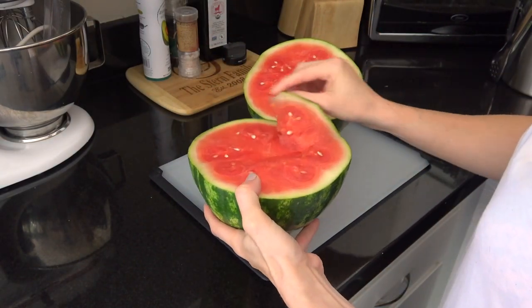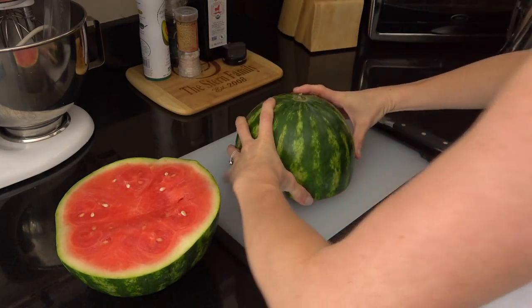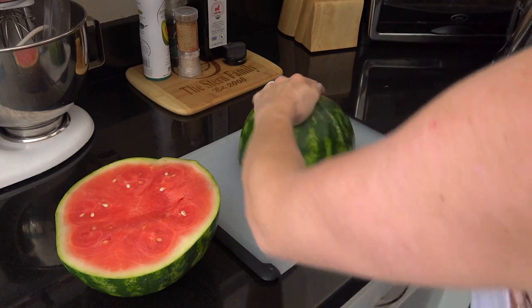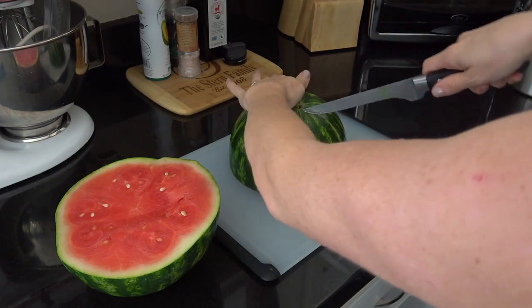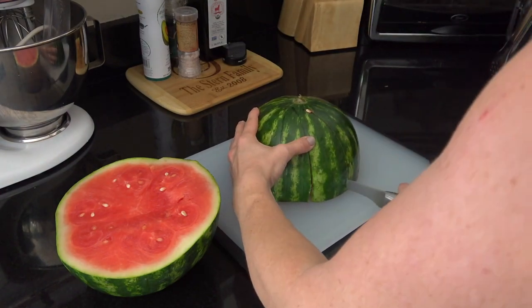I'll just take one of the halves and place it down face down. Then what I'm going to do is cut from the top down to the bottom in triangle type shapes. It doesn't have to be perfect or anything because they will break off right there at the core. Just go all the way around until you meet again at the end.